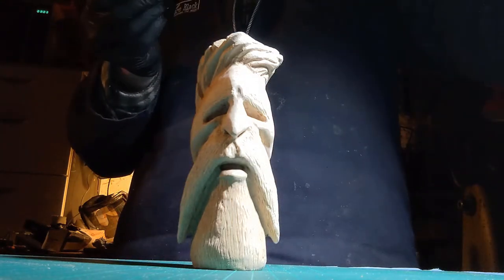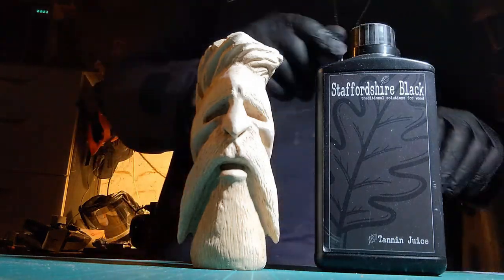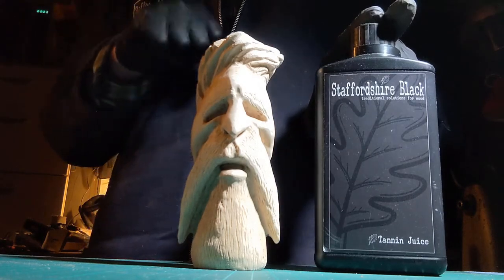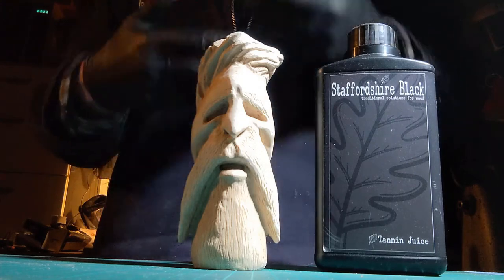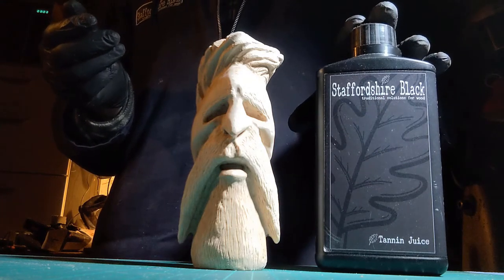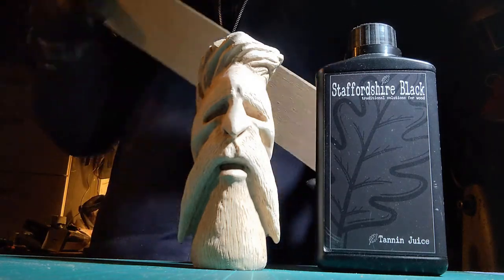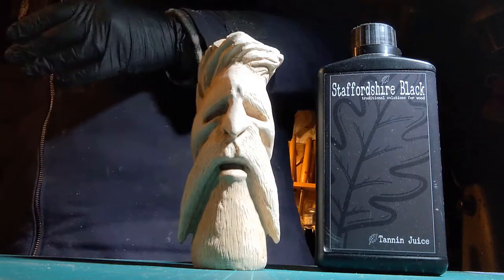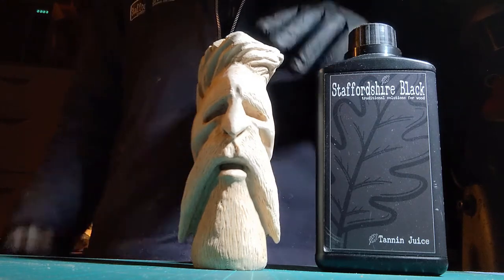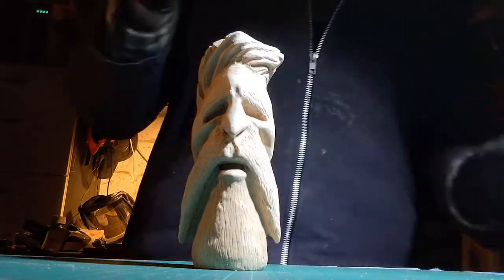First off, tannin juice — stuff to black tannin juice — because this is beech, it doesn't have a lot of natural tannin in there already. In fact, barely any. So we have to put some in there for the ebonising juice to get its teeth into, in order to start the ebonising process. We always recommend using tannin juice anyway, regardless of the wood you use, whether it's oak, which already has a lot of tannin, or beech or pine which doesn't. We're going to put tannin on now, dry that off, and get some ebonising juice on there.